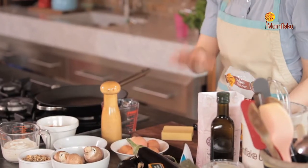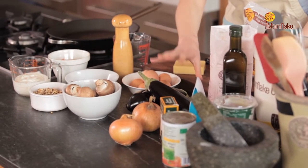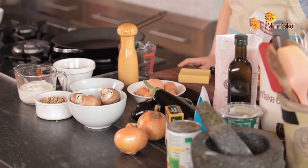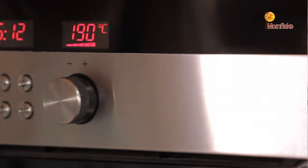In this recipe we've got lots of lovely fresh vegetables — onions, mushrooms, aubergines — and we're going to be adding walnuts, breadcrumbs, and tomatoes as well. The first thing we need to do is get the oven heated up to a temperature of 190 degrees.